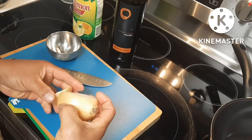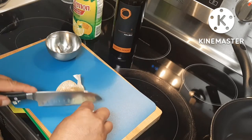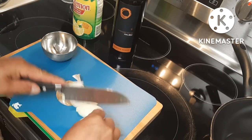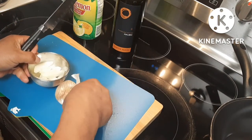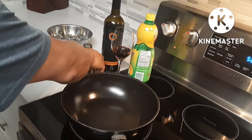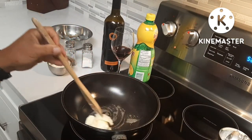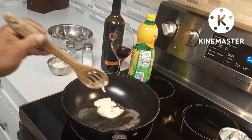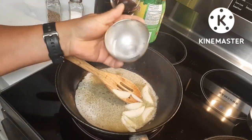So we'll just slice a little bit of onion just like that. Our frying pan is nice and hot — just add our margarine. Then we'll add our onions.